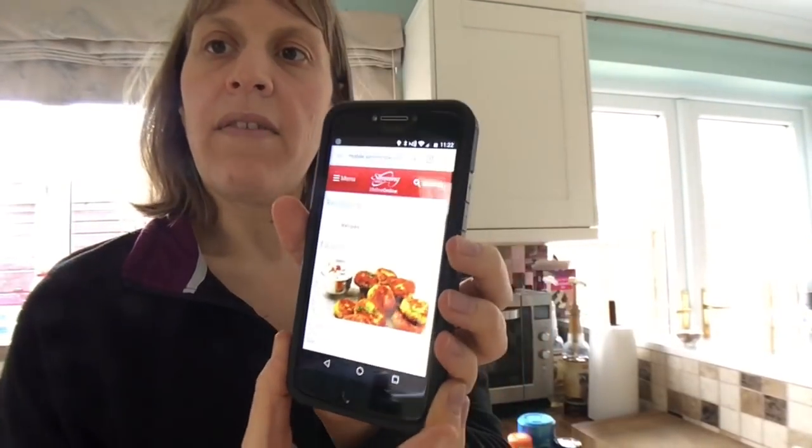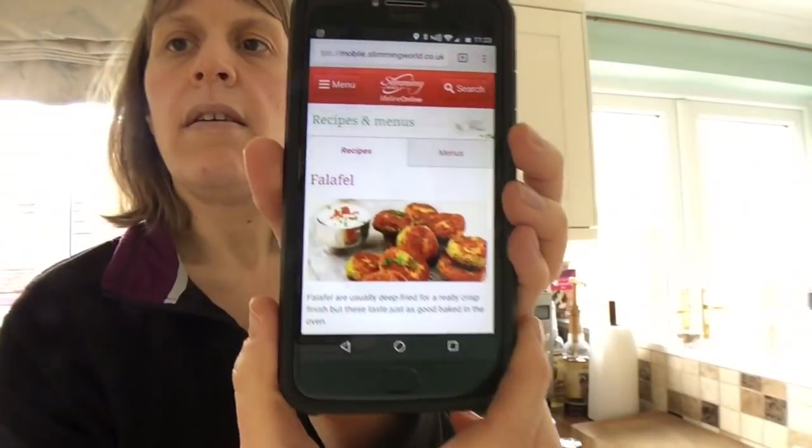Hi and welcome back to my channel and another recipe. So I am going to make from the Slimming World website, Falafel.